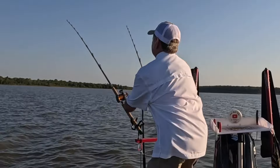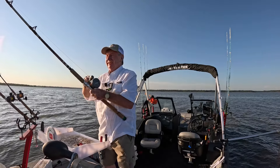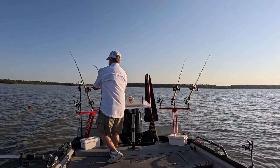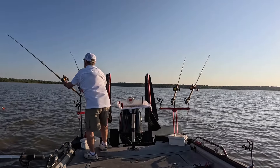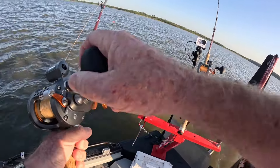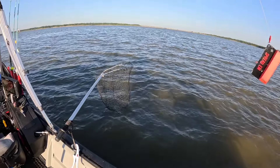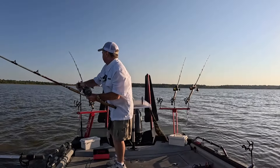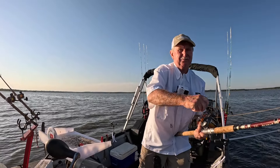Oh, there we go — he took it! I thought I saw some fish out there on the side imaging. Watch how that board pops and turns around backwards so I'm not fighting the board. I'll reel it up, keep tension on that fish, then take the board off. That was on a head piece — got two head pieces and two body chunks.